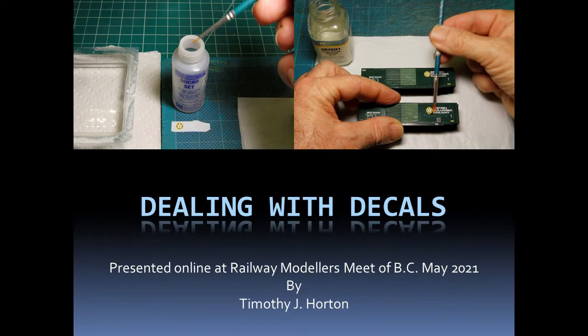Hello and welcome to another tutorial. This one is on applying decals, which I presented at the Railway Modellers Meet at BC in May 2021. If you are looking for tips on how to apply decals to your models, this tutorial is for you.